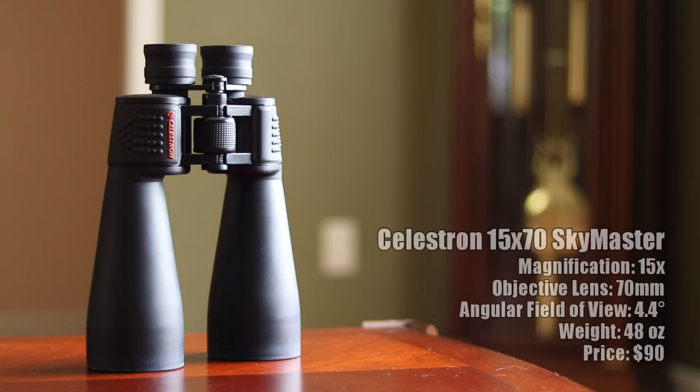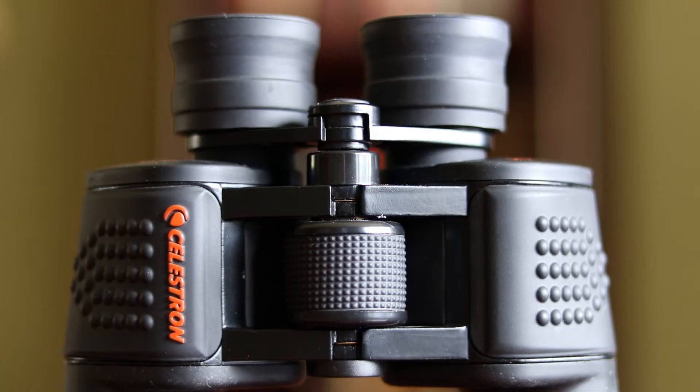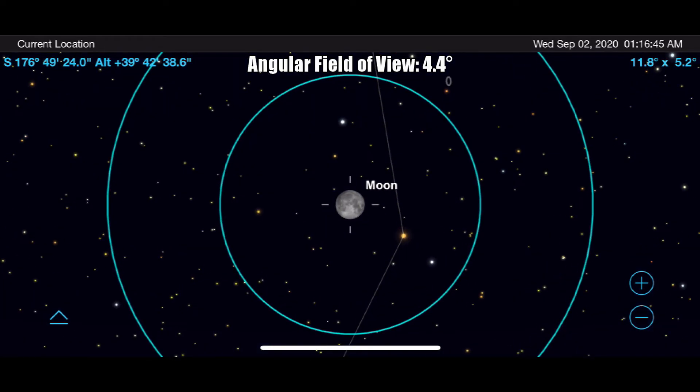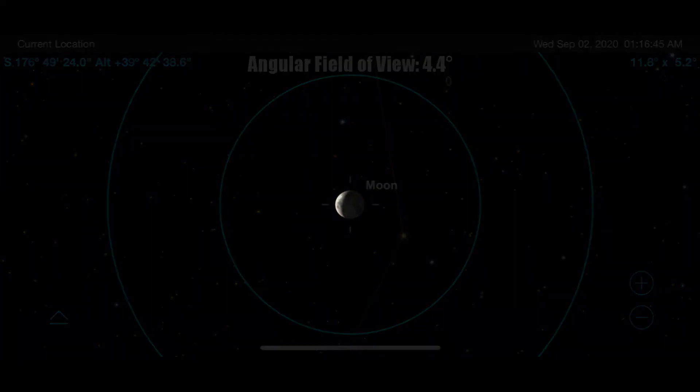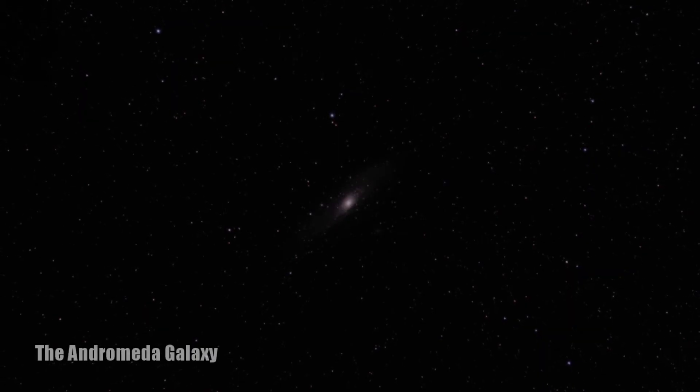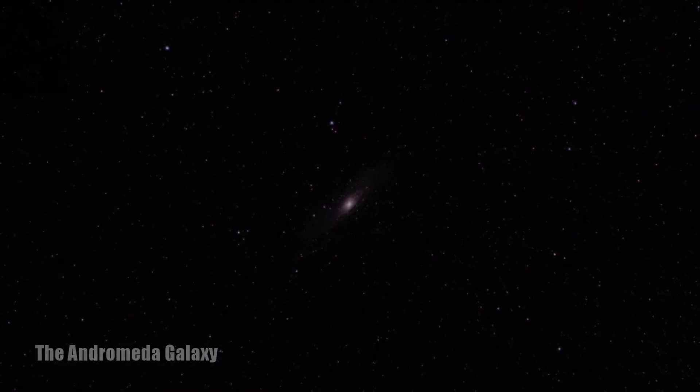My second recommendation is the Celestron 15x70 SkyMaster — my go-to binoculars for most nights of observing. At around $90, let's see how its 15x magnification and 70mm lens compare to our Outland X binoculars. We've pretty much doubled our magnification and are now looking at slightly more than a 4-degree field of view. My favorite object to view with these is the moon, as the shadows and surface detail really pop out. I've also enjoyed these for deep sky objects such as the Hercules Cluster, Andromeda Galaxy, Orion Nebula, and much more. Eagle-eyed observers will even be able to make out the Galilean moons of Jupiter and detect hints of the rings of Saturn.